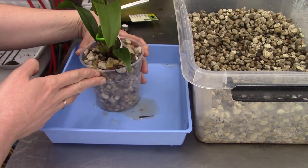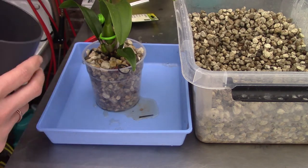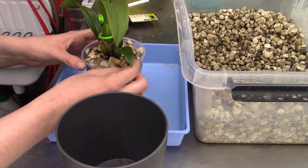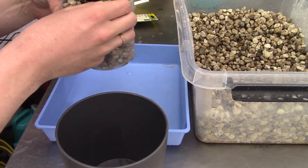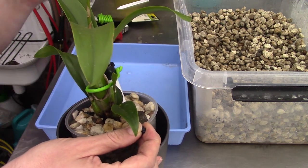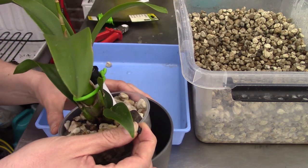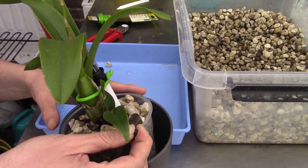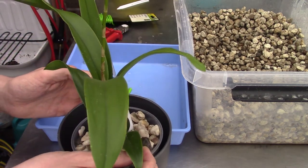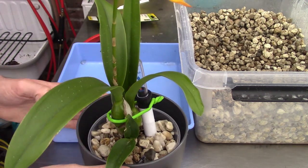So this is the repot done. I can now put the orchid into its new outer pot. I grab the cable tie, slowly remove it with one hand, and gently lower the pot into place. And here we go.